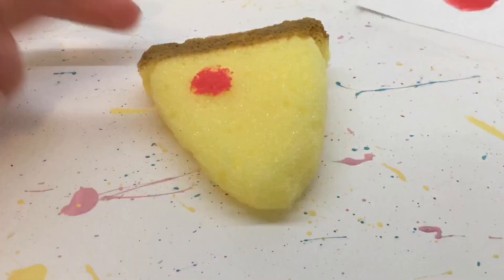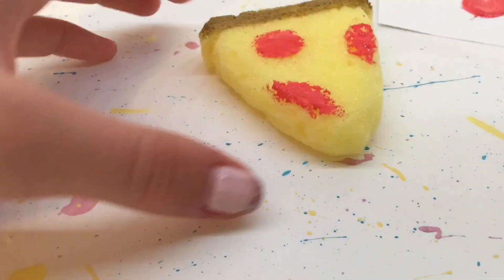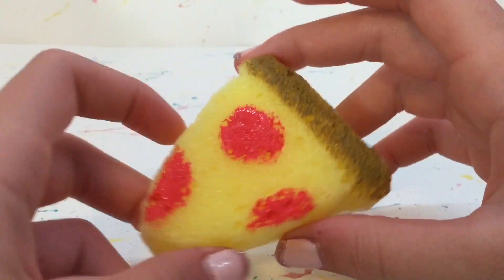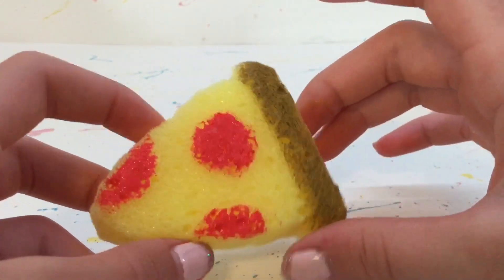I made the crust and now I'm making some little pepperonis. That's how my pizza squishy turned out, and I recommend letting it dry for a while. I even let mine dry overnight just to be extra safe.